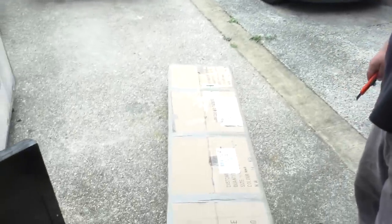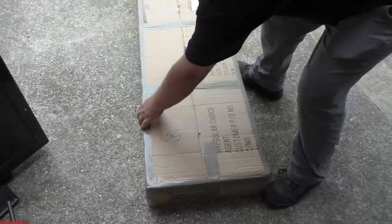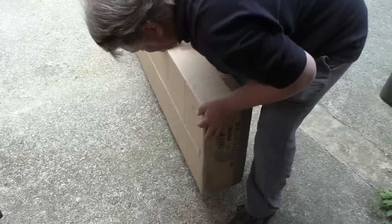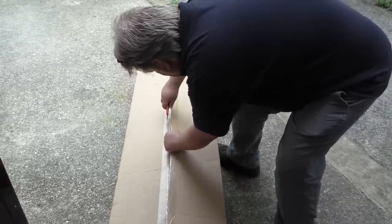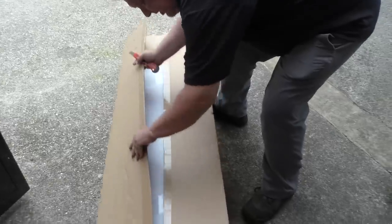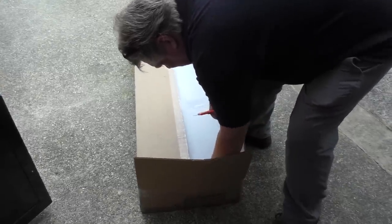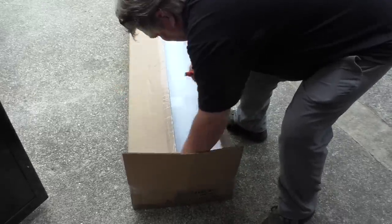Here it is. It's almost coffin-sized, I have to say. It's another big box, not really deep though — not as deep as I thought. I'm not sure how we're getting into it. I thought the join was there but it's not. There is one though. It's a box within a box.